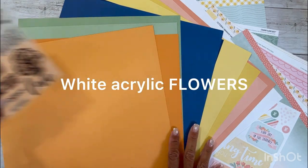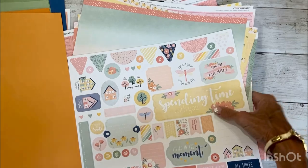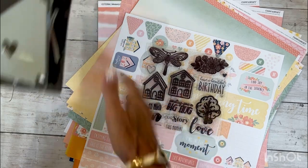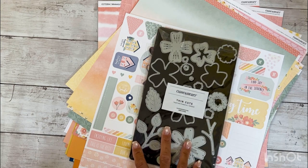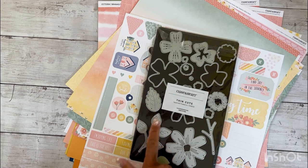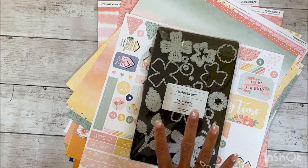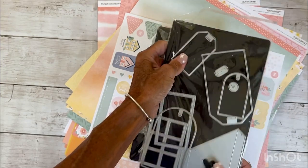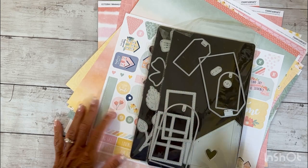We are going to get started working on a two-page layout today. I know for sure I'm using the cardstock, the pattern paper, probably some stickers, and the stamp set. I'm also going to bring in the layered flower thin cuts — I love this thin cuts collection and I use the leaf a lot. I've cut a variety of flowers and leaves in the cardstock. We'll also use the buildable tags — gotta love tags. I'm going to clear my desk and we'll get started.